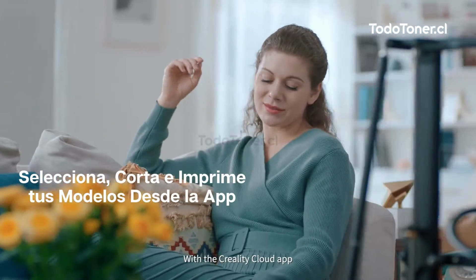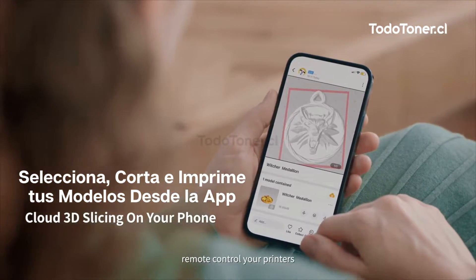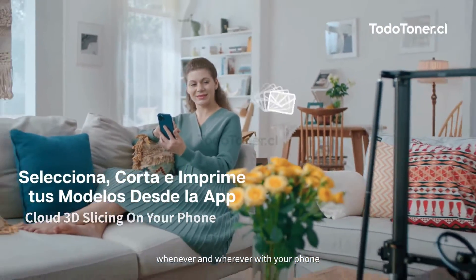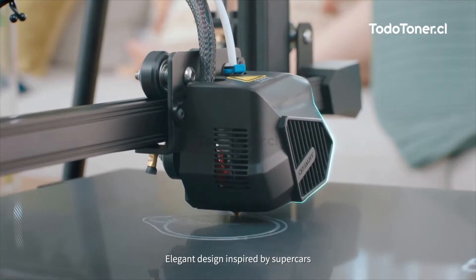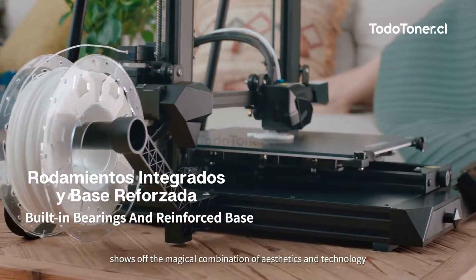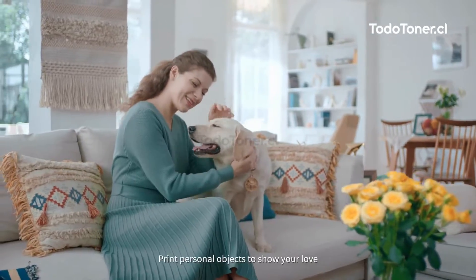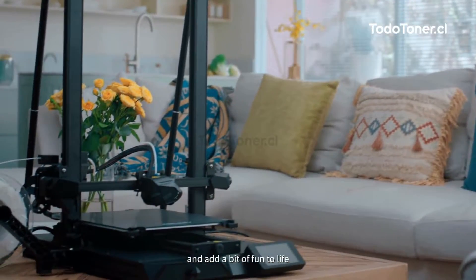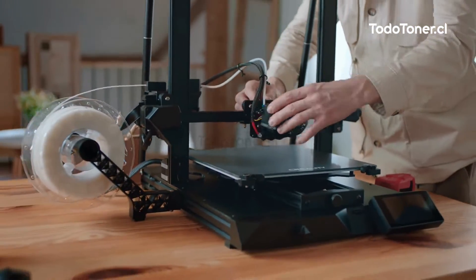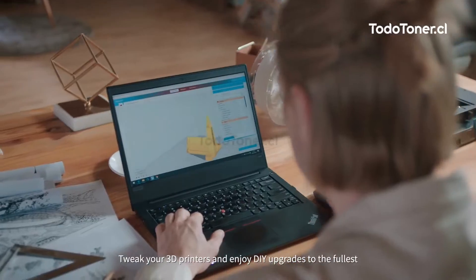With the Creality Cloud app, you can easily slice 3D models and remote control your printers whenever and wherever with your phone. Elegant design inspired by supercar aesthetics shows off the magical combination of aesthetics and technology. Print personal objects to show your love and add a bit of fun to life, and tweak your 3D printer to enjoy DIY upgrades to the fullest.